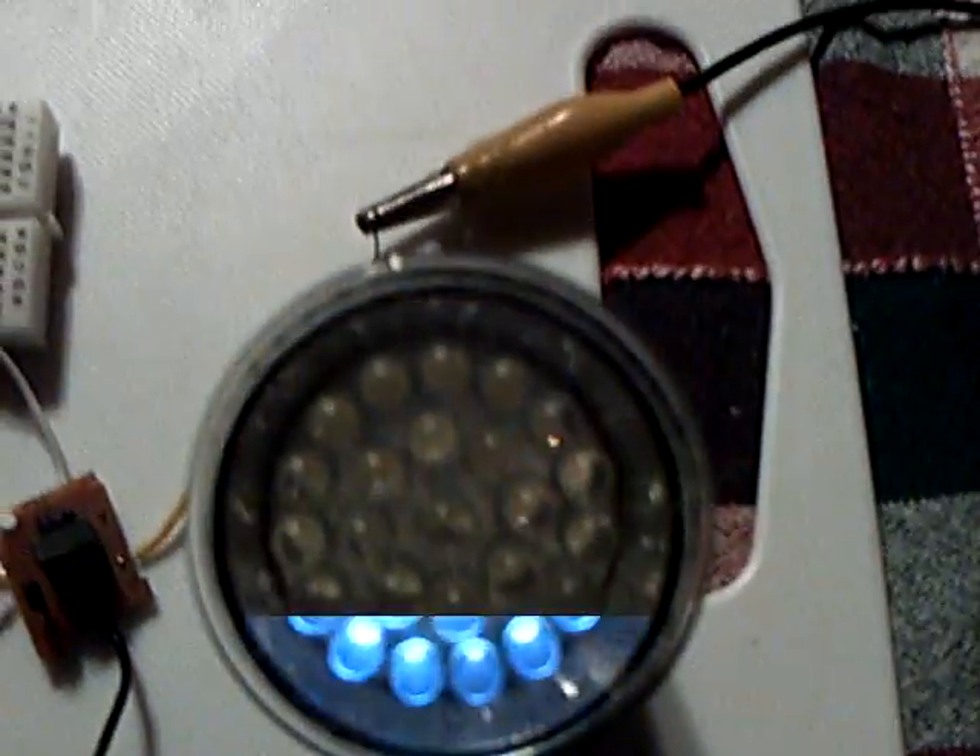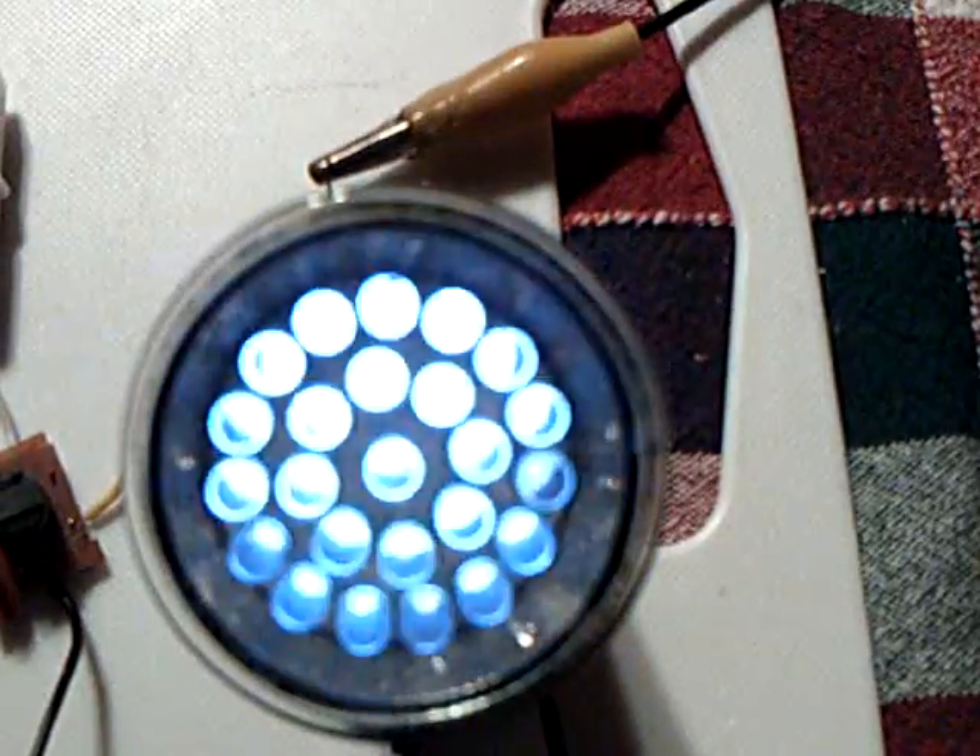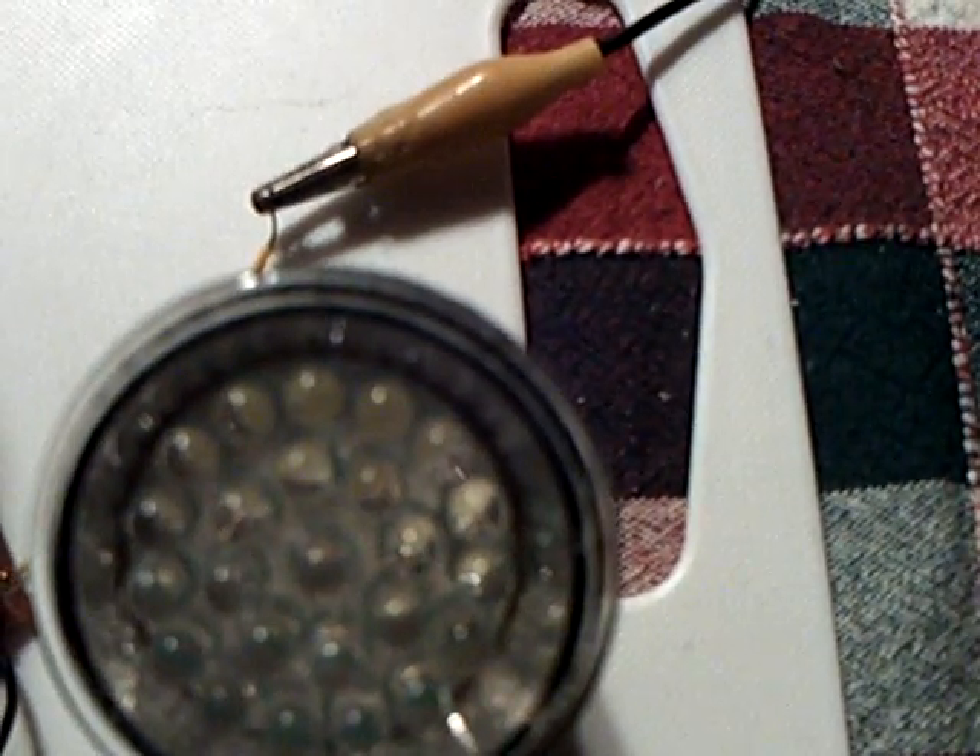Battery's not connected. Still blinking. And there it goes.